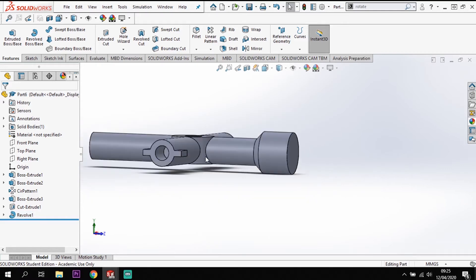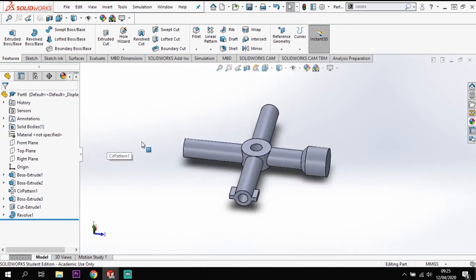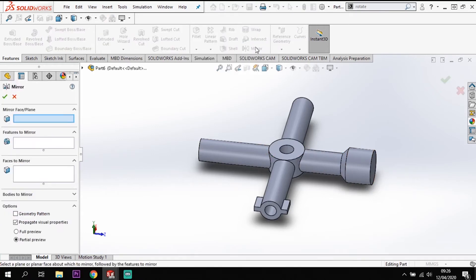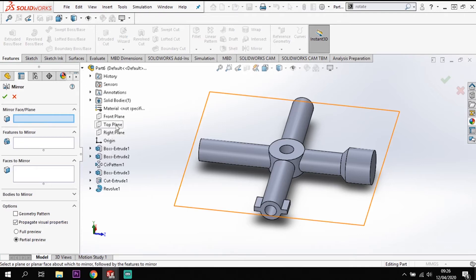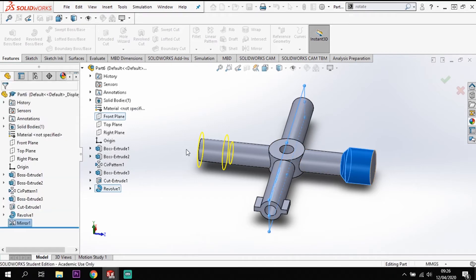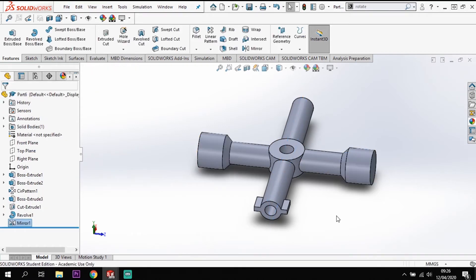I now have that head on my end. I need to repeat the process on the other end - rather than drawing it all out again I can just mirror it. Going to the mirror tool, the face to mirror across is my front face, and the feature to mirror is this revolve. Tick at the top and that mirrors it across.